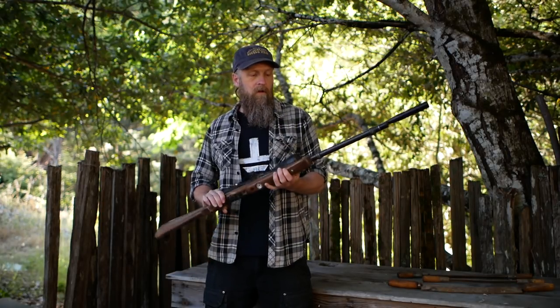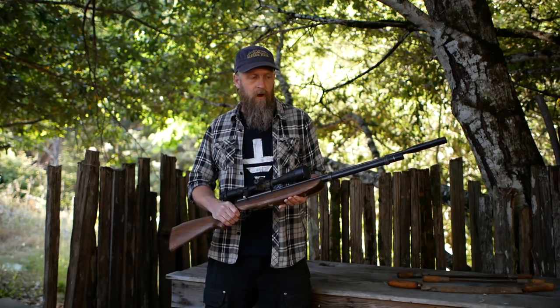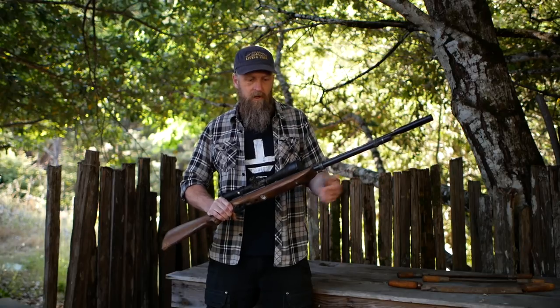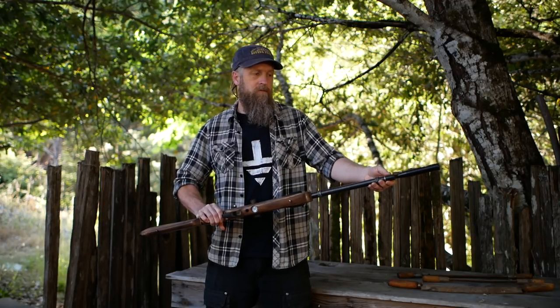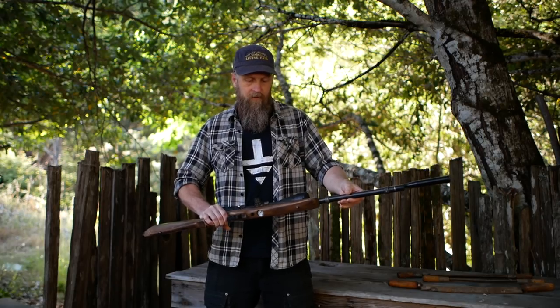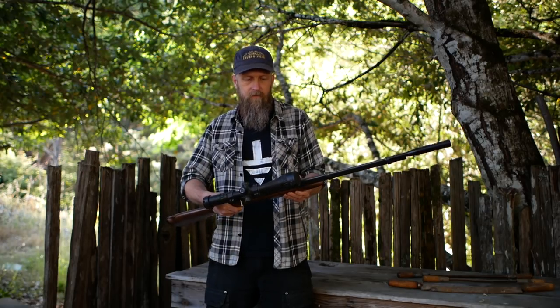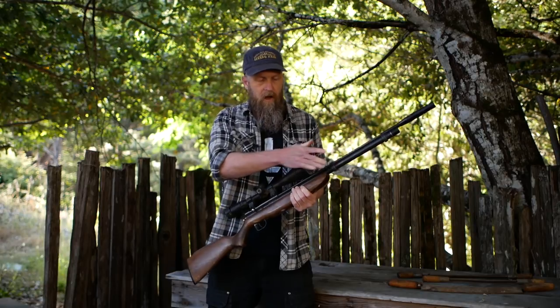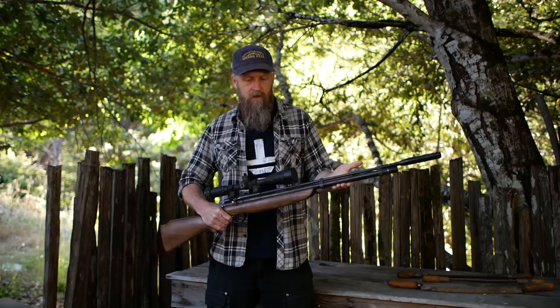This is what I use: a .22 caliber air rifle — a Benjamin Discovery. It's pretty affordable but accurate. It's a pre-charged pneumatic type; there's a meter on the bottom that tells you the charge level, and you fill the chamber using an air tank or a pump. The pump is quite expensive though. I probably get about 15 accurate shots before I need to refill.